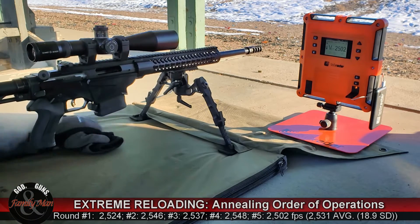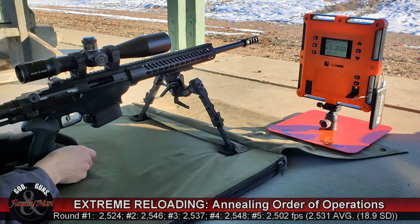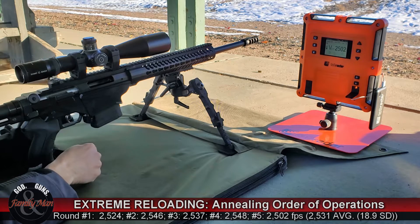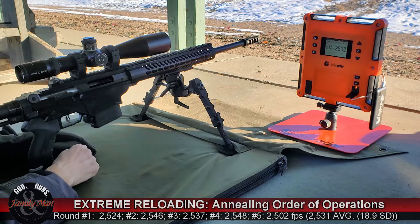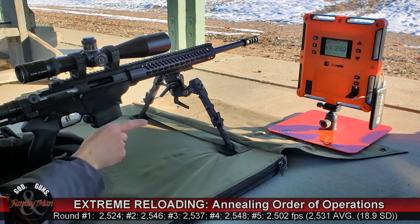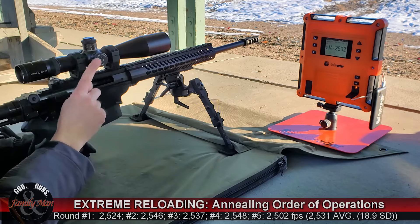Back on safe. You have a better look at it than I do at this point — I don't know how they did. It does look like set number two performed better. We're going to pull the target, head back in, take a look at the chronograph results, and more importantly, take a look at the proof on the paper.